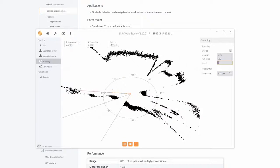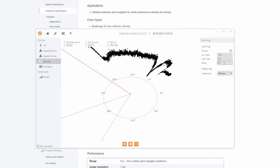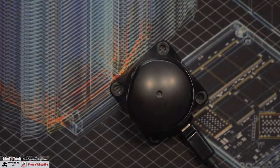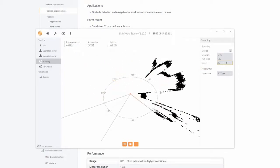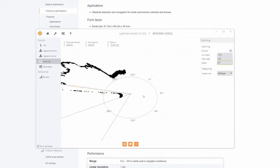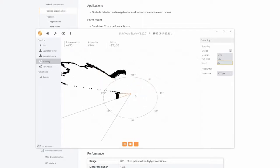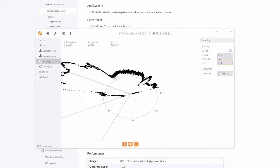We can also increase or decrease the sweep speed. We're currently on 5; I could set it down to 20, which slows the LiDAR right down as you can see. On the overhead you can see it turning much more slowly, and back on the desktop view you can see it scanning. Moving the box closer to the LiDAR you can see that detected object move in, and setting it back to 5 you'll see the speed increase again.